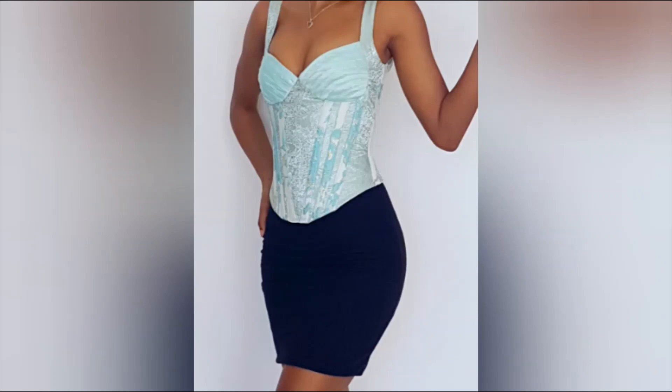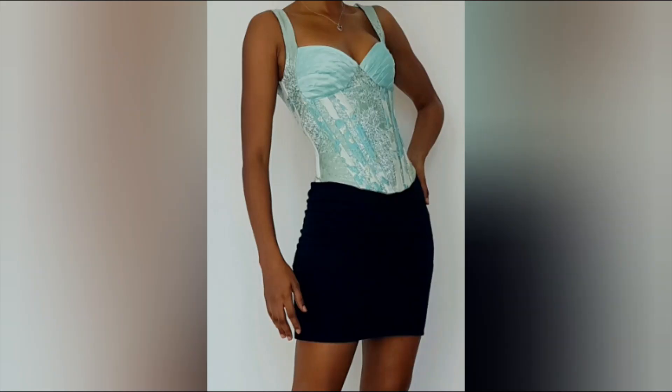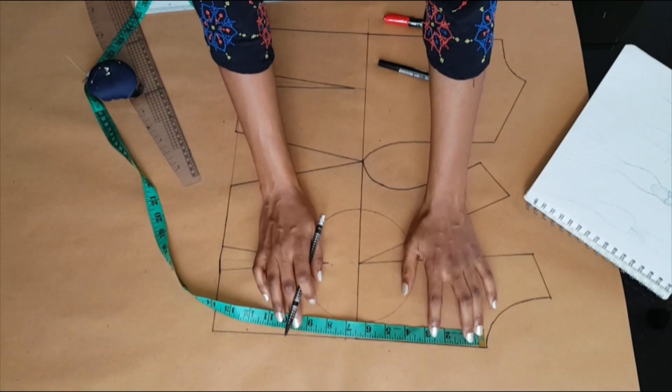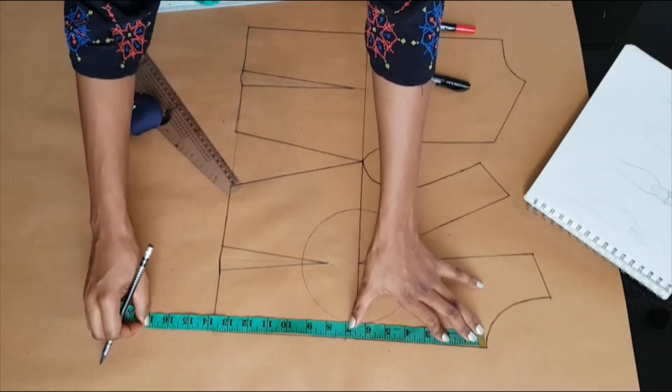Hello everyone and welcome to today's video. In this video I'll be showing you how I made this top. Starting with my front bodice pattern, at the center front I'm marking seven inches downwards from the neckline.